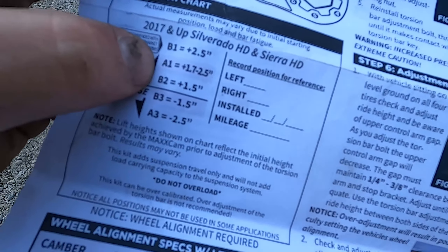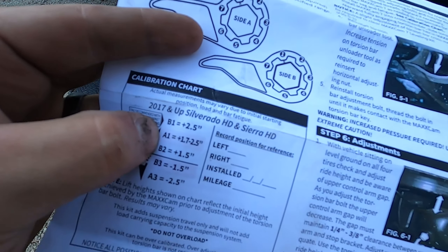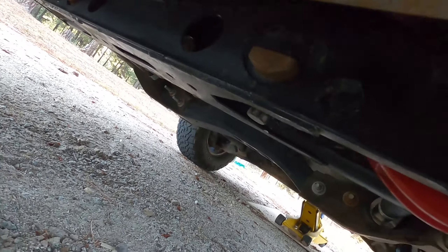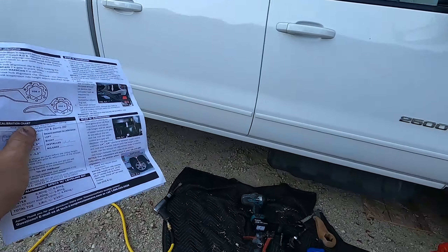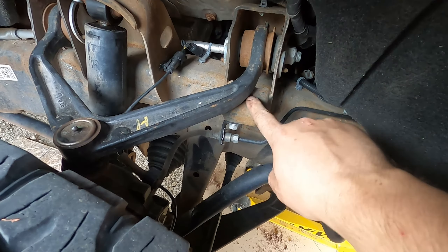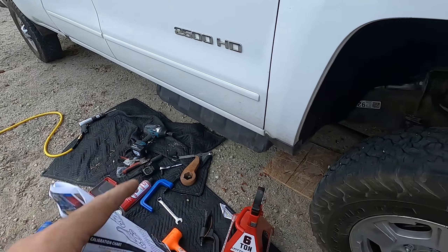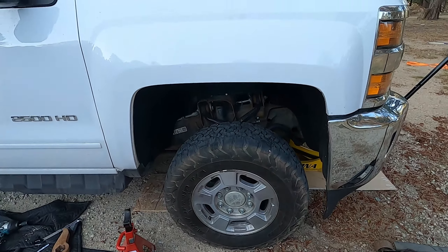I ended up putting it in position A1, which is 1.7 to 2.5 inches, because 2.5 would have been way too much. I put the adjustment bolt back to the original height and the truck was perfectly leveled — 42.5 inches rear and 42.5 inches front. But the control arm was resting on the bump stop, so they recommend about a pencil's width of clearance. I put a pencil in there and lowered the adjustment screw, so now I'm at 41 and seven-eighths — a little lower in the front, but that should be enough room.